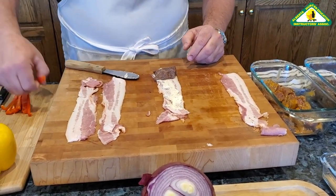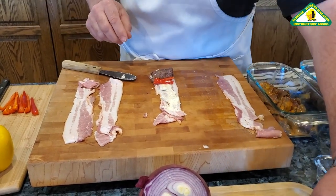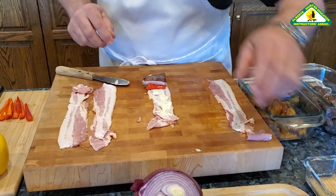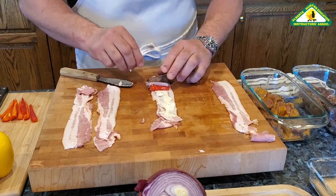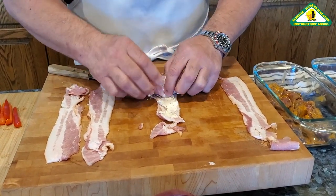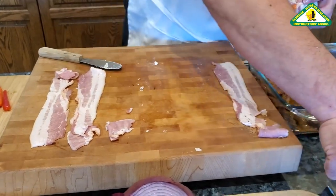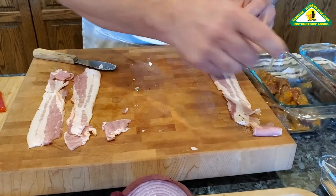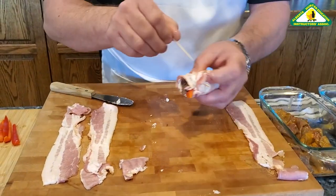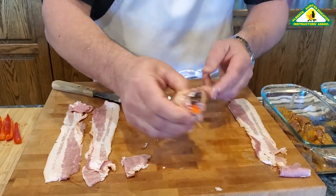I'm going to throw a piece of pepper or two and a couple chunks of onion in there. You could put some water chestnut in there if you like. Then you simply roll this up so it's nice and tight, making a nice little package. Take a skewer or toothpick — sometimes two — and poke it through both sides. There's a completed popper ready to go onto the barbecue.